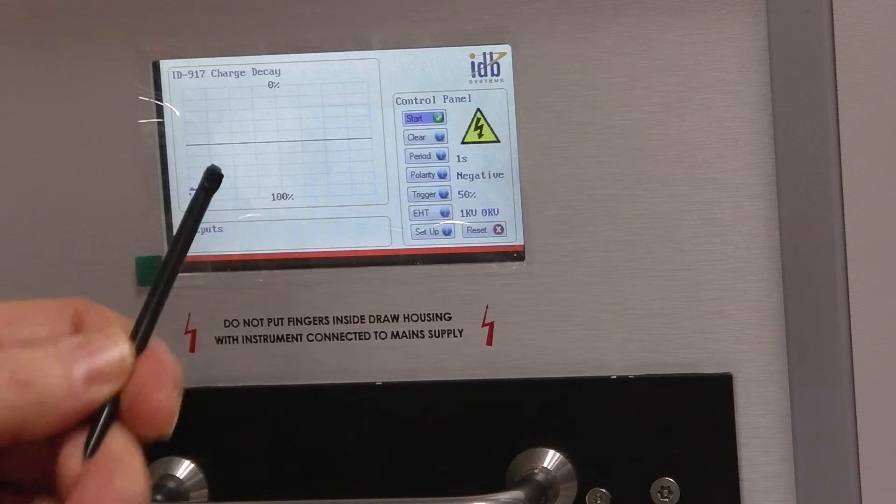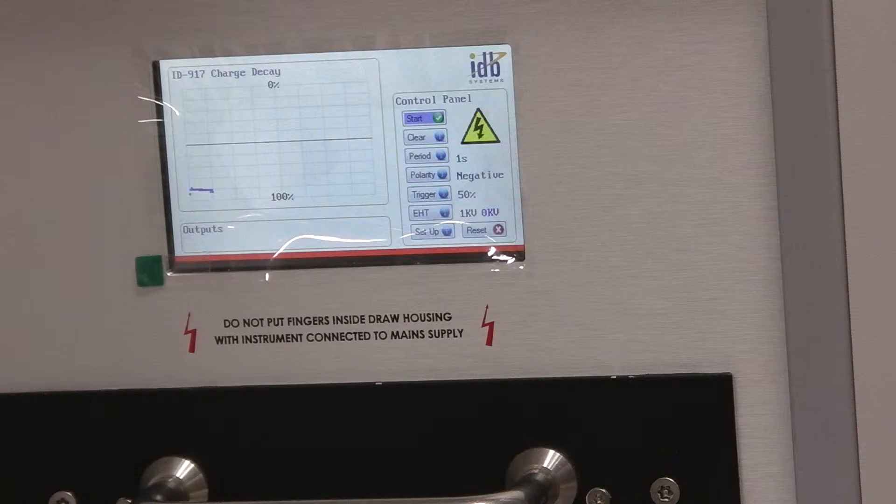And if anything it's actually increasing as time goes on — the pipe is accumulating charge. So this sample has clearly got no anti-static additive in it at all. It's just going from bad to worse, gradually increasing in charge without any other EHT potentially being applied to it. It's attracting charge all the time — it's sorting down.